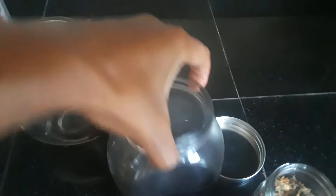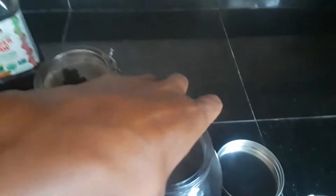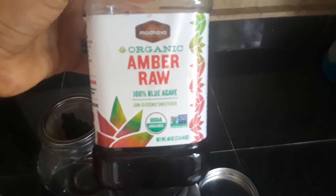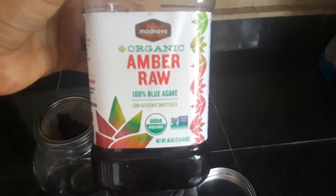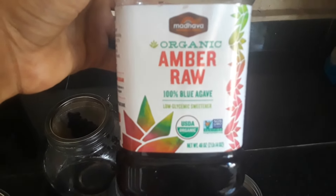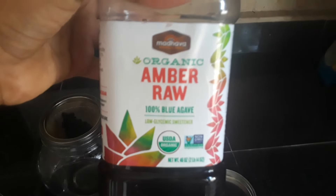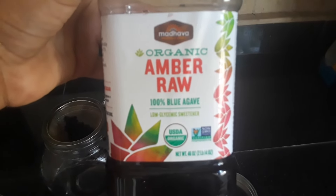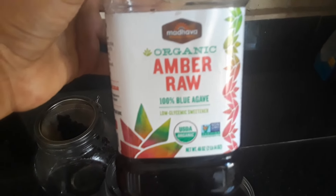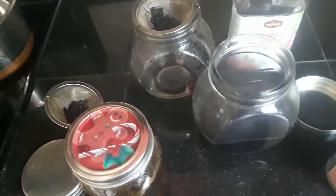Now you are ready to drink your tea. A lot of people are inquiring about what to sweeten it with — organic amber raw agave. This company is the only one that does not use a processing method, so this is the only true raw kind. I do not add agave to my teas because I just don't like to mix it, but it's okay to add it for taste. I hope this helps — please let me know if y'all have any questions. Thanks!